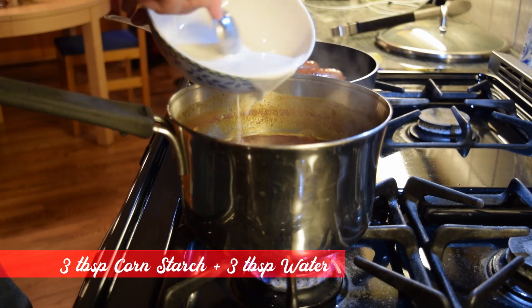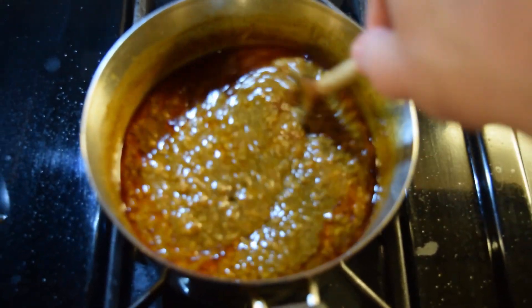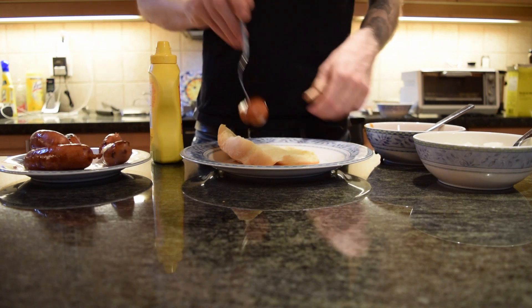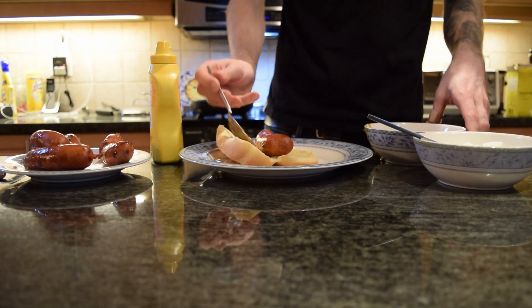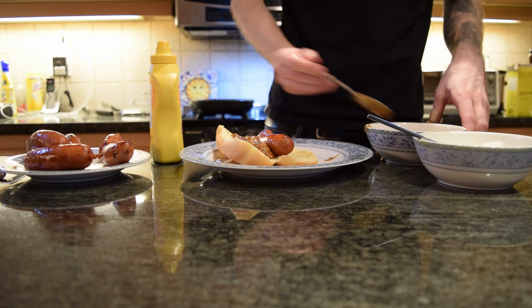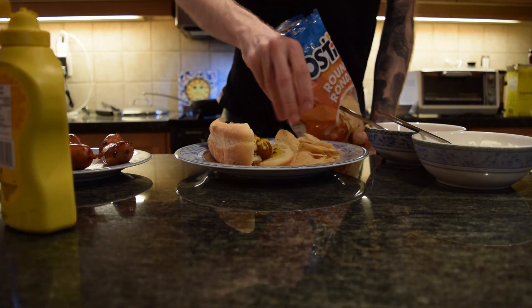Once your chili is close to being done, add in a cornstarch slurry. Stir together 3 tablespoons of cornstarch with 3 tablespoons of water and add it all to the chili while still stirring. The texture should be pretty smooth and a little bit thick. If you want, you can add in salt, but mine didn't need it. To plate it all up, put your sausage on a bun and top it with a generous amount of chili, onions, and mustard. Serve it up with chips and enjoy the game.